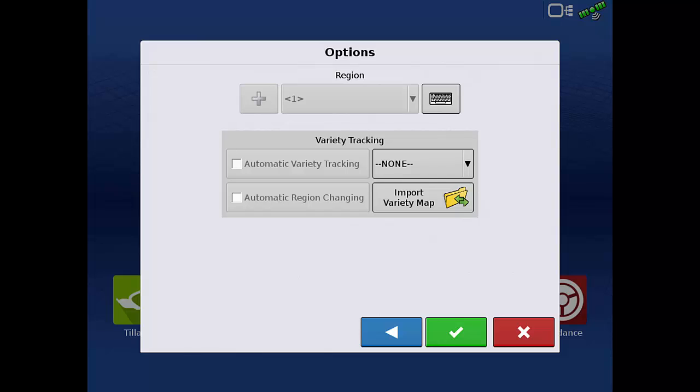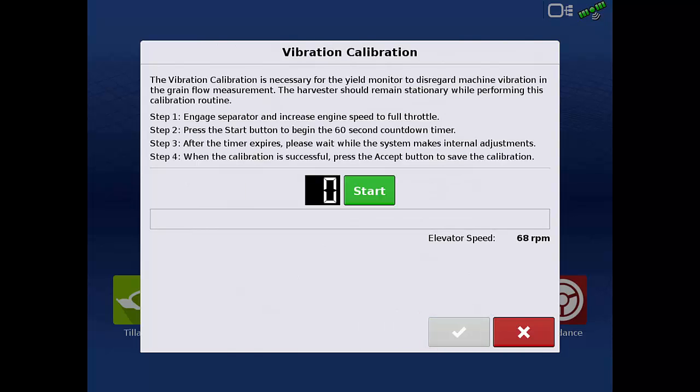We will not use variety tracking for this tutorial, so we will not change anything on this screen, and tap the green check. After the variety tracking screen, it will prompt you for the vibration calibration if this configuration and product combination have not yet been calibrated.